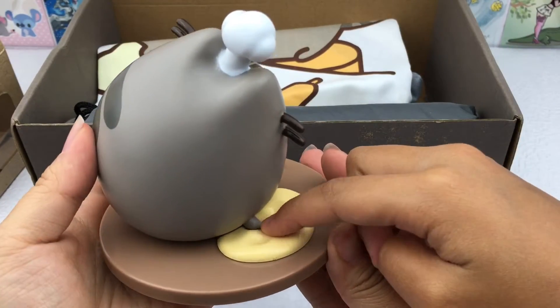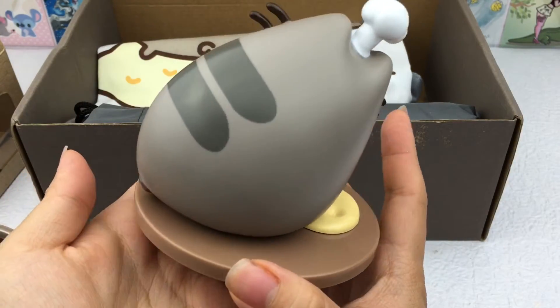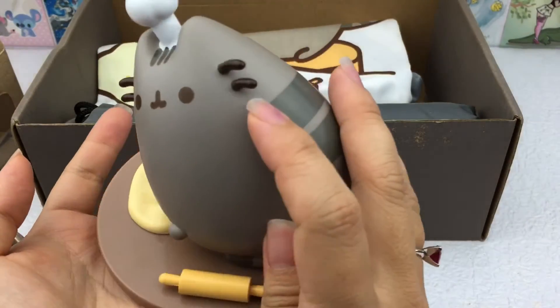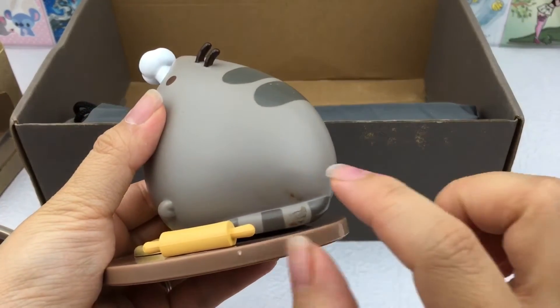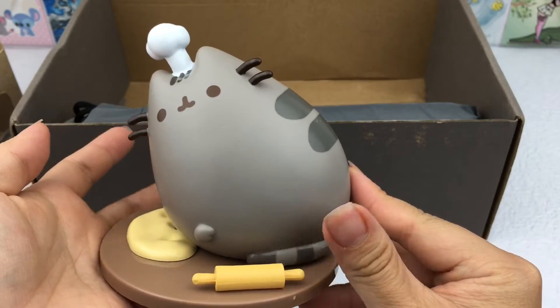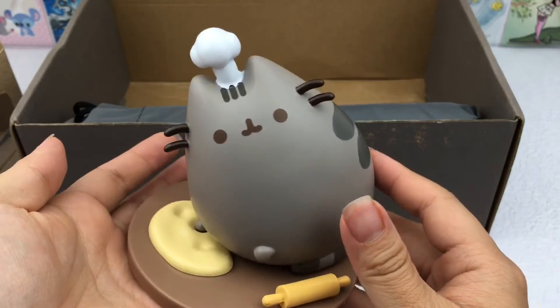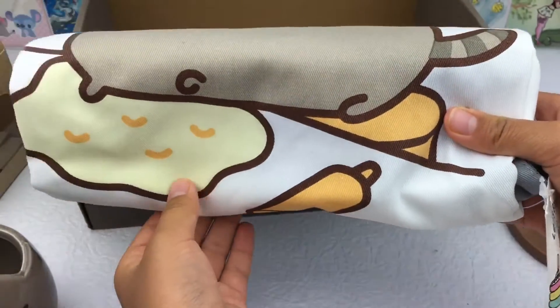You can see his paw prints inside the dough — it's really cute! Our figure actually has a little bit of a dirty spot, but it actually comes off so it's not too bad.